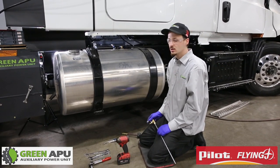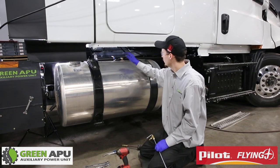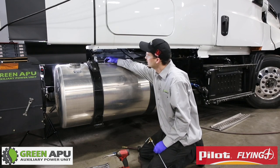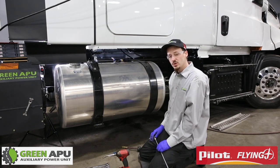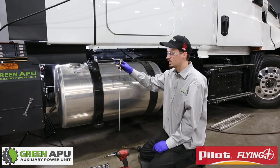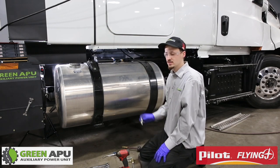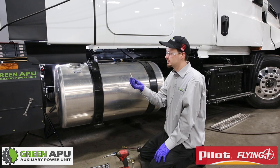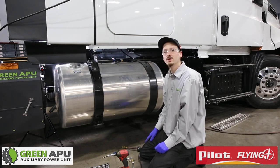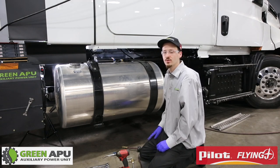Some trucks have access points where you are able to unscrew it and add an adapter to our fuel kit and it will fit perfectly. But for this truck we have to tap it — it is a quarter-dash-18 tap. You have to pressurize the tank to prevent any metal aluminum shavings from going inside the tank and damaging your fuel filter. Once you have drilled your hole into the tank, make sure it is the right size for your tap so it fits just properly and is not too big.